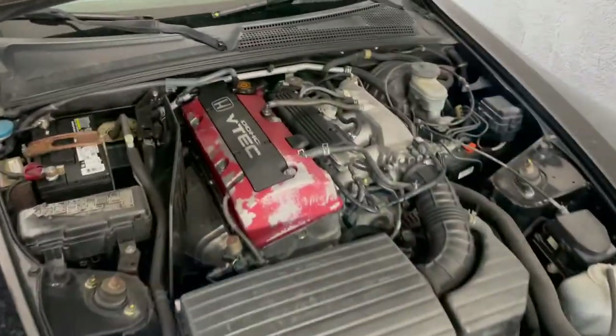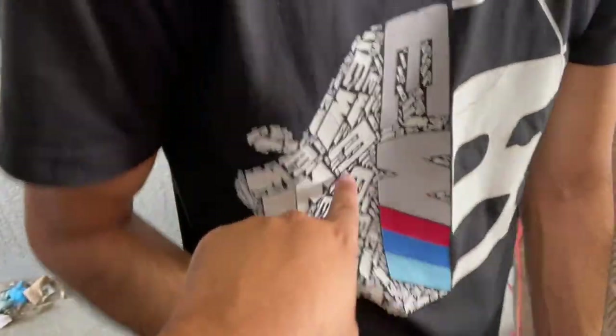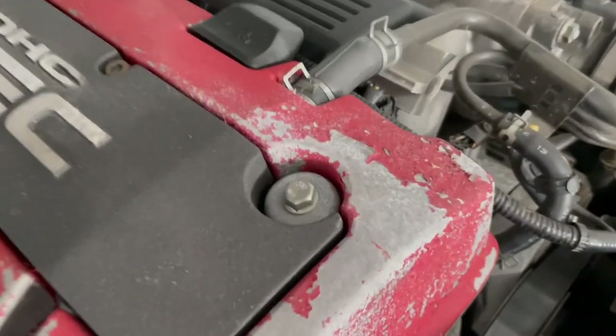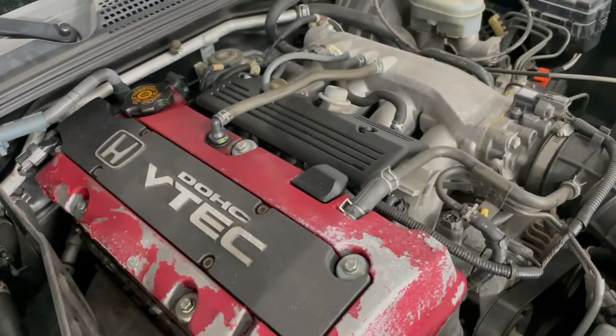Valve cover gasket install. If you're asking me do I know how to do this — absolutely not. I've never done one on an S2000, but I'm sure it can't be too hard, right? It's a four cylinder. My special guest today is Flaco. It looks like just a couple bolts — a 10 mil there, there, there, and some Allen screws there, there, and there.